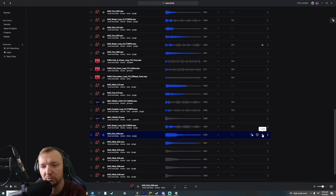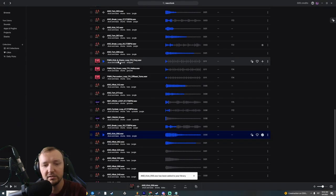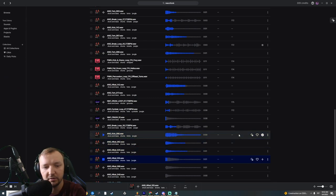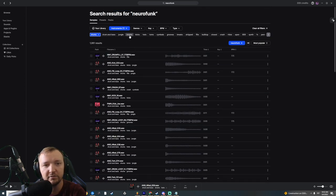I like those boosted, saturated kick drums. We're going to add this kick drum onto our playlist — you can download it and put it right in the project. And now we're going to look at snares.